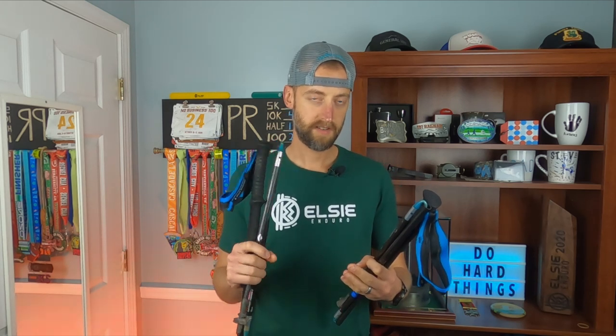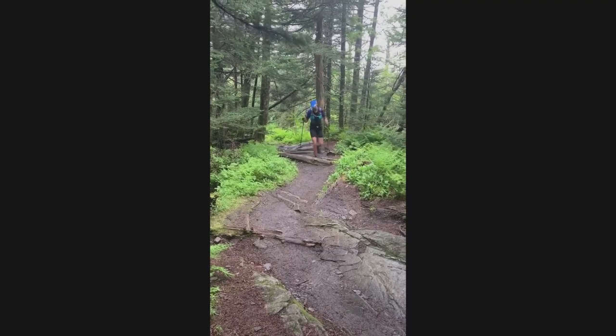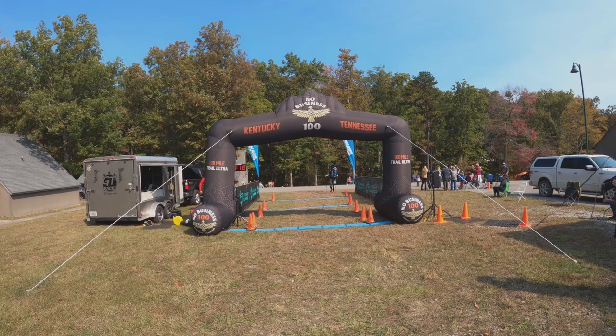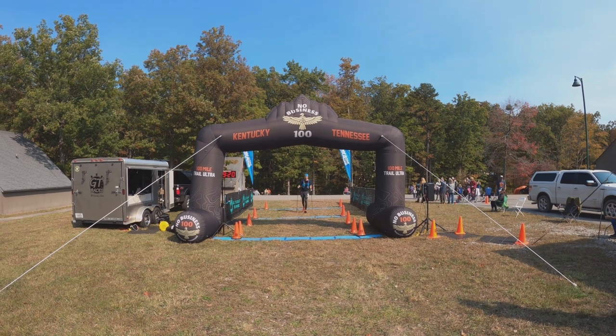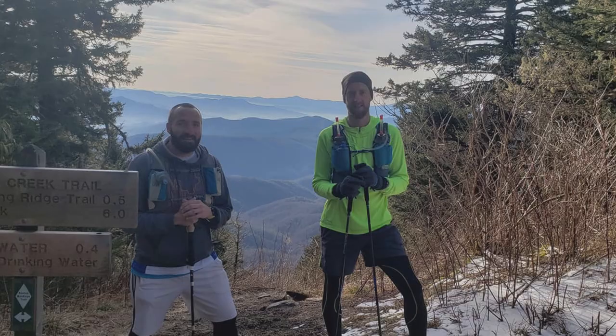I love these poles. I've used them at the LC Enduro — the race that I was able to win — and then also at the Smoky Challenge Adventure Run and at the No Business 100. I've used them in numerous races and plenty of training runs. They're just fantastic.